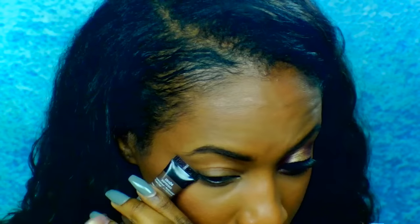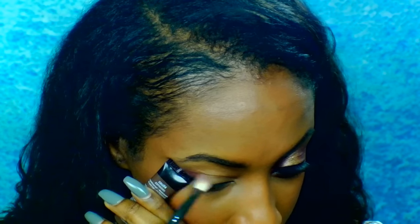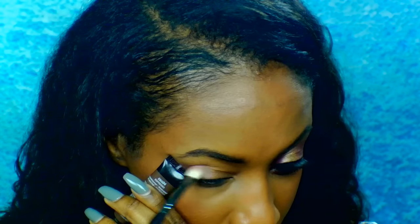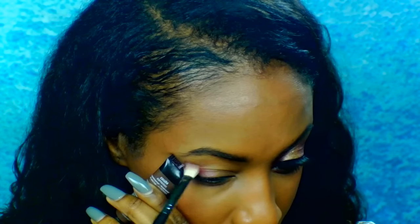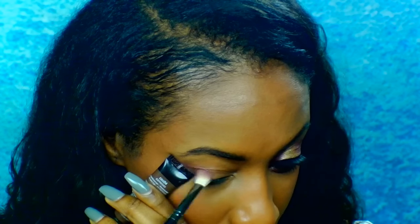So first I'm going to be starting out with this cranberry purplish shade from ColourPop that I love. I'm going to be applying that right in my crease. The reason I'm using this straight edge is to prevent any fallout and also so I can have a nice straight line from my eyeshadow.